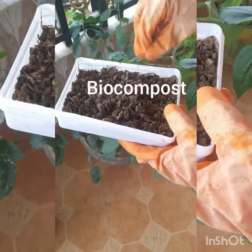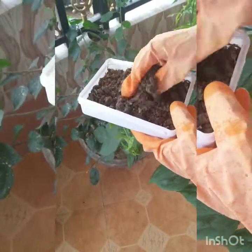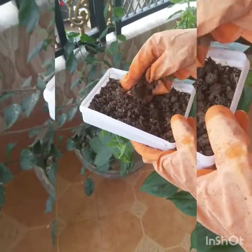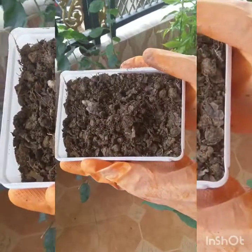Now, we can also use biocompost. This is my 3-month-old compost. I will put a video on composting separately. Here, I am showing my compost tray.